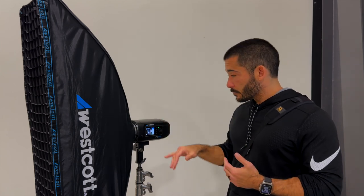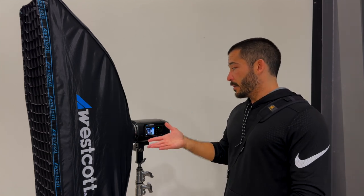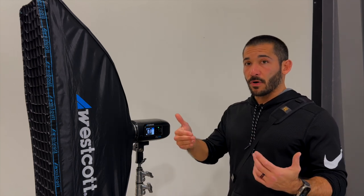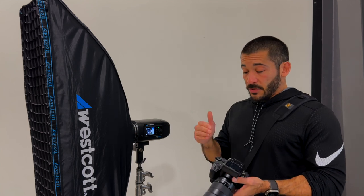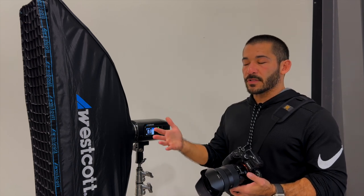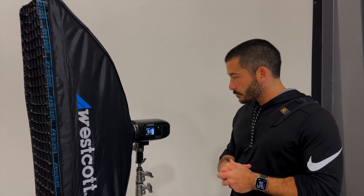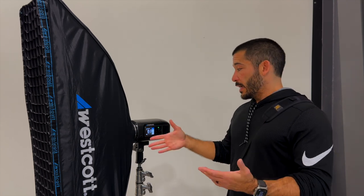The lower you go on the power, the faster the flash duration, which lets you freeze the action better. But in here I want to shoot at f/8 to make sure everything is sharp — that gives me a better chance. You can shoot at a lower f-stop, but it's going to be harder to get your focus point where you want it. I'm relying on autofocus — the Sony A1 with the 14-to-24 2.8. At f/8, even if focus misses by a bit, everything's still going to be sharp. Just check your flash duration to know if it's fast enough.